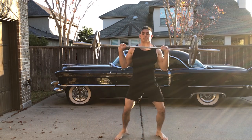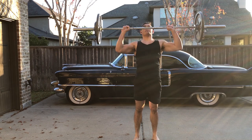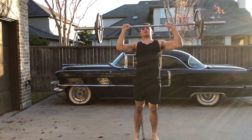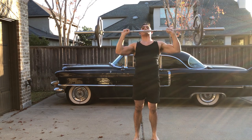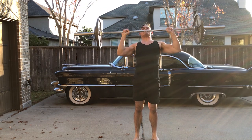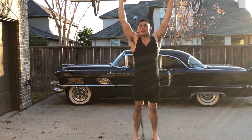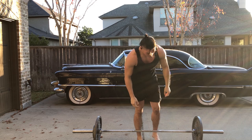So to complete the overhead press with proper form, I'm going to stand with the bar in my hands in front of my shoulders. I'm then going to press the bar over my head until it's balanced, by locking my elbows at the top and shrugging my shoulders to the ceiling. It can be pretty difficult to learn, but it's a great exercise that helps to build muscular shoulders and bigger arms. Lifting things above your head can be a little scary at first, so I definitely recommend lowering the weight and then working your way up.